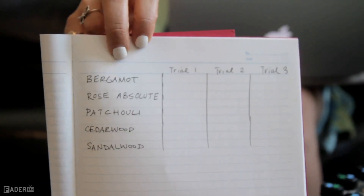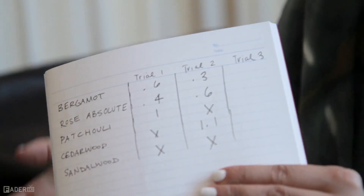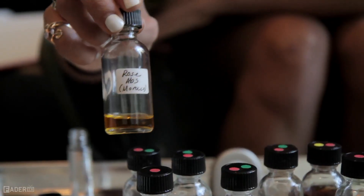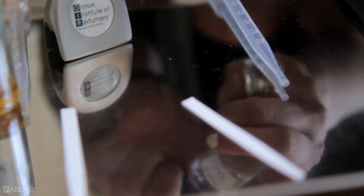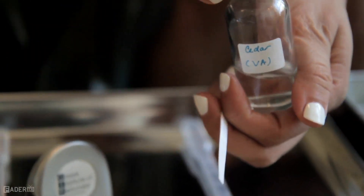So I tried three bases just to see which one I liked more, and I'm going to go with cedarwood right now. So cedar as the base, then rose as the heart, and then bergamot as the top. You can tell if something goes together by taking the cedarwood and dipping a strip, then doing the same with the others to get an idea of if they go together.